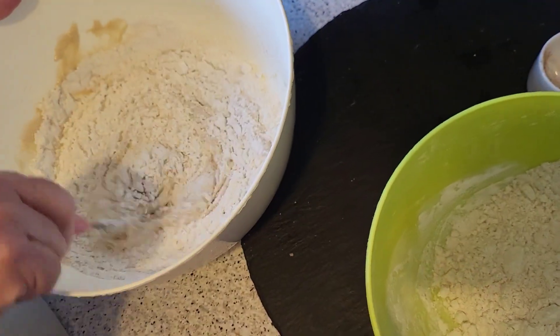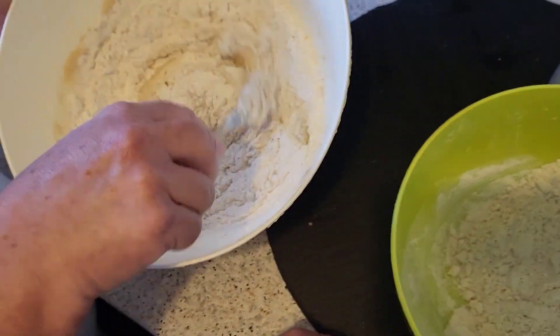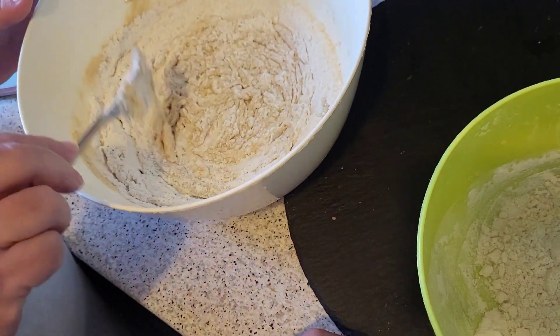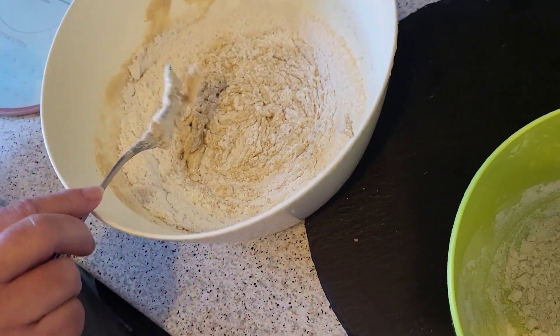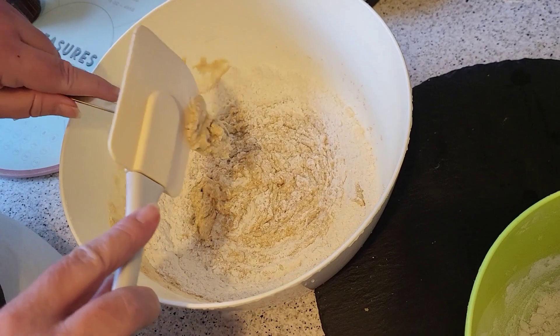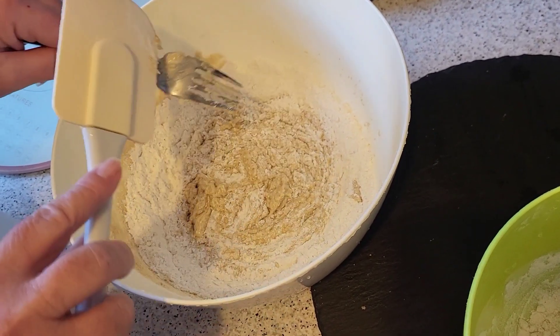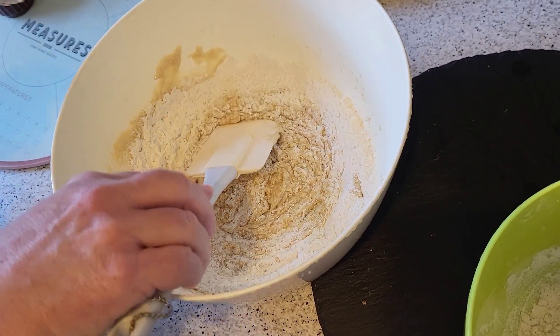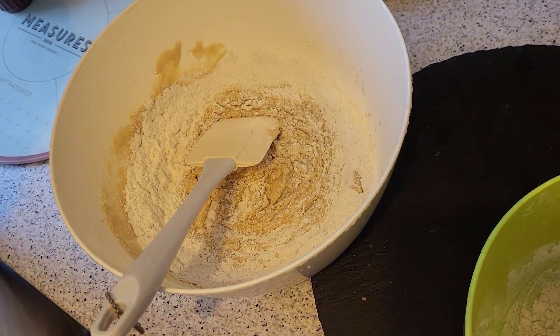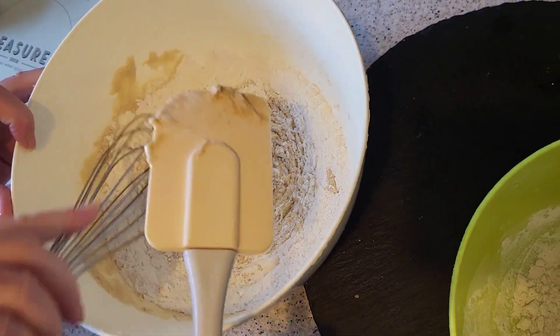Do you want to use a mixer? Like your balloon whisk? I could do — probably easier. It'll save your wrist aching. It's easier at the minute.